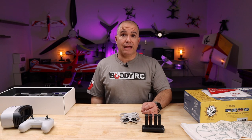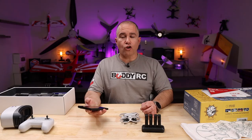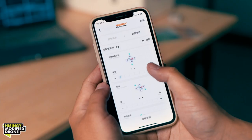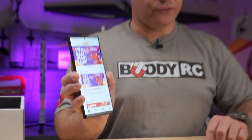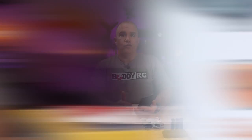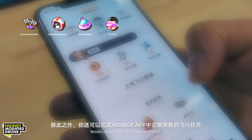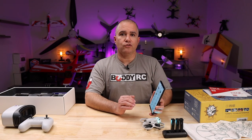Before we get to the flying part, we need to download the SNG app. This app is a great tool to help you learn to fly. Once connected, you can customize the handling, Bluetooth name, LED color of your drone, and many more cool features of the Stargazer. It also has an achievement system built into the app, so if you're a beginner, it limits your max speed at first and you gradually level up, unlocking more performance as you fly. It is truly an ingenious and fun way to get anyone into FPV.